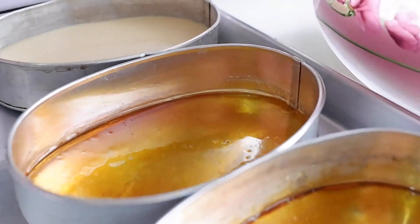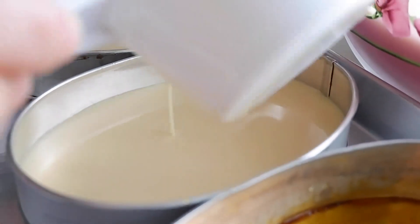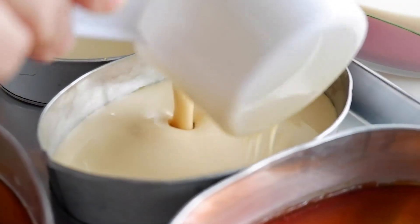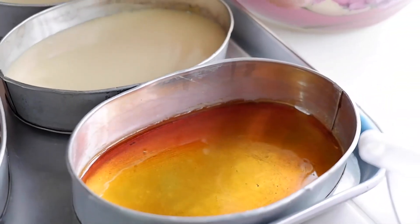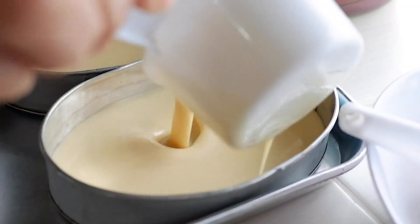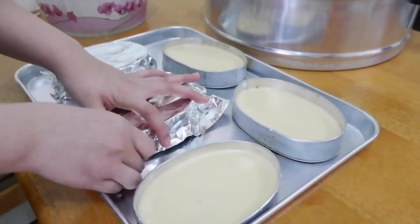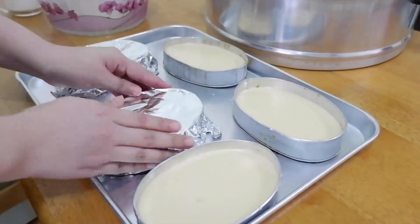After straining the mixture, pour it into the lyaneras. The lyanera I used here is medium size, and I fill each one with 3/4 cup. I used 1 cup plus 1/4 cup per lyanera. After that, cover them with aluminum foil to make sure no water gets in while steaming.